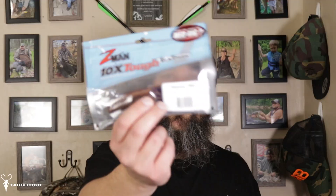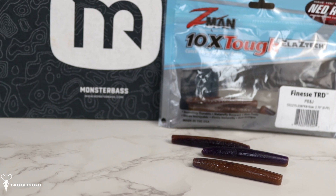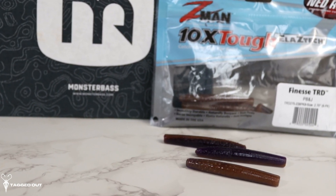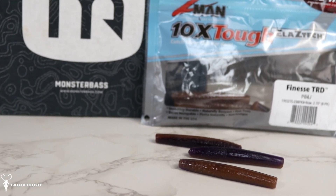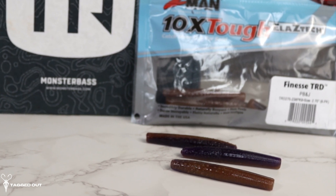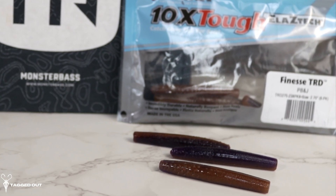Up next we have some Ned rigs — these are the Finesse TRDs. The color on this one is PB and J. I do like the color of it; it's almost like a reddish brown with a blue or purple tint on the other side. The size of these is 2.75 inches long, and this is an eight-pack.